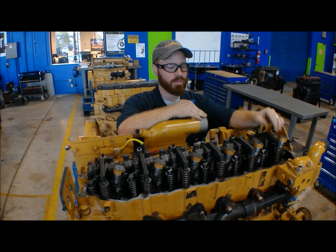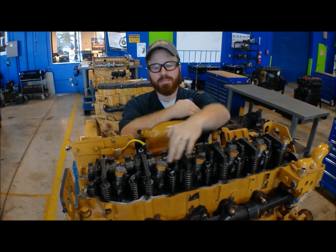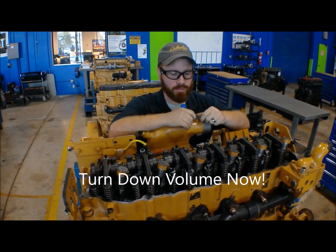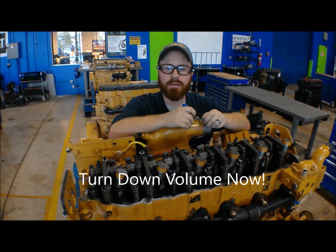You do the first cylinder, and then you go intake, exhaust, intake, and exhaust. We've adjusted all of that already. So now what we're going to do is put the upper head and the valve cover back on. There we go.